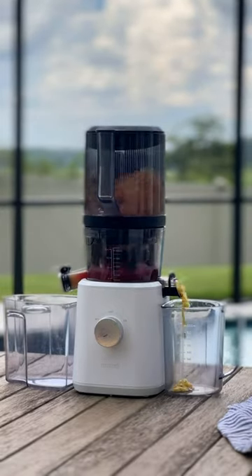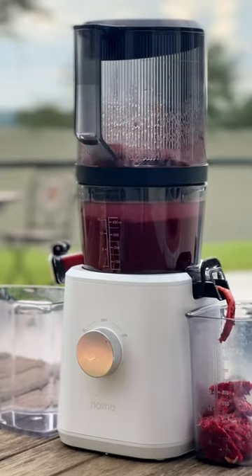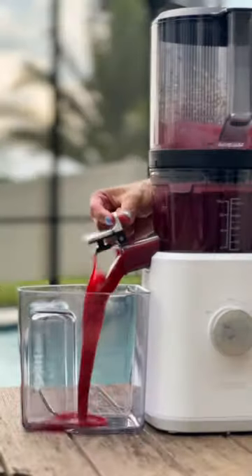Beetroots are loaded with nitrates and betalain, making them an excellent source for heart health and inflammation reduction. As always, remember to consult your healthcare provider or registered dietitian before making any significant changes to your diet.